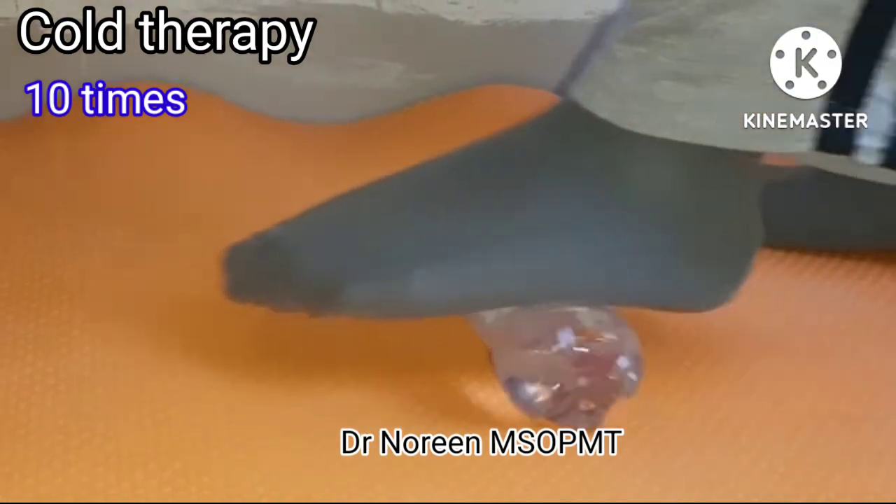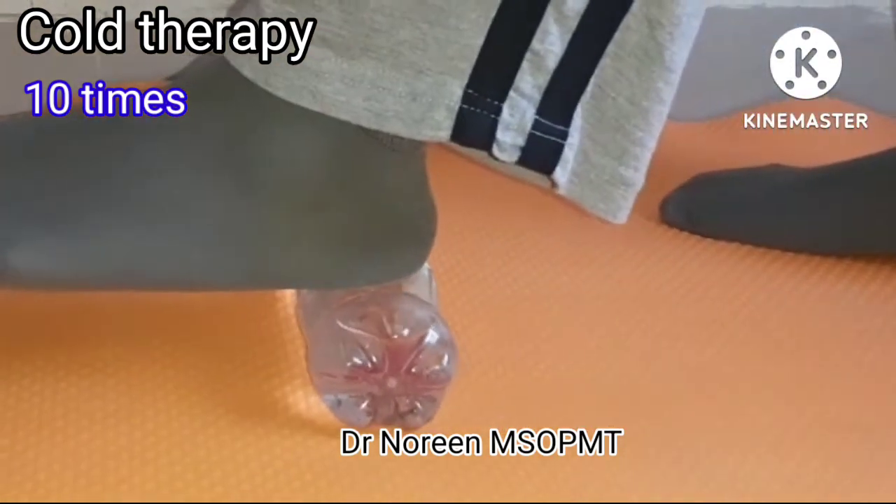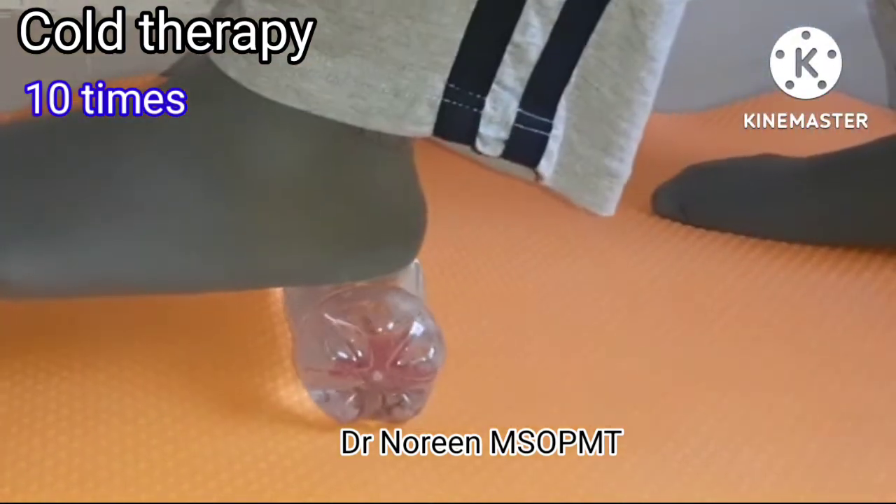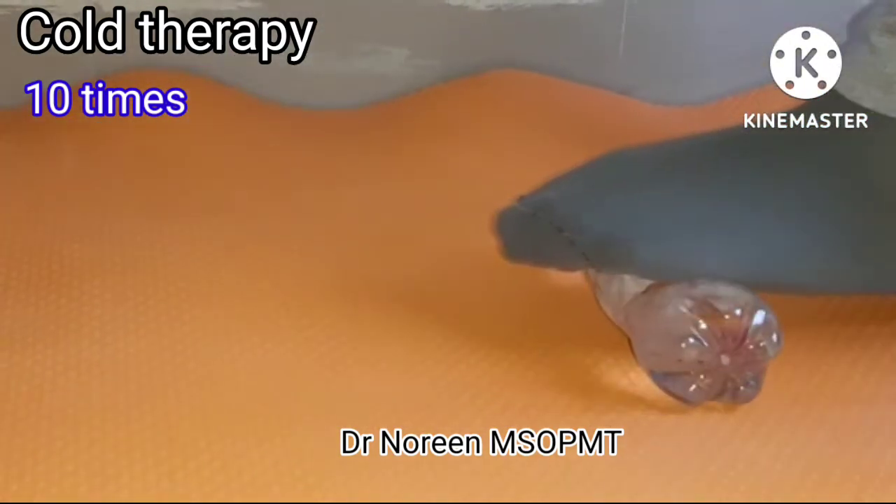Then you have to do cold therapy. Use a bottle that is easily available — take a bottle of cold water and place the heel on it. Roll the heel over the bottle 10 times.